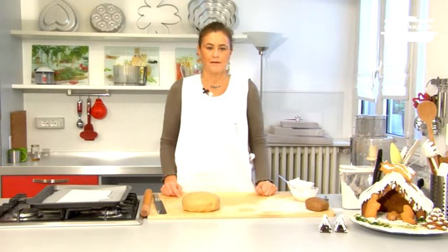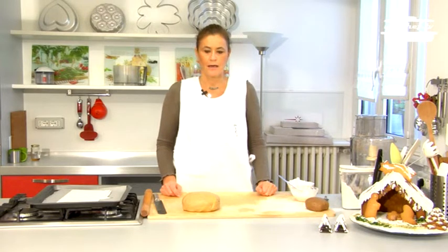Today we're going to prepare a sweet advent calendar for our children. We're going to prepare a house on which we will stick cookie numbers.